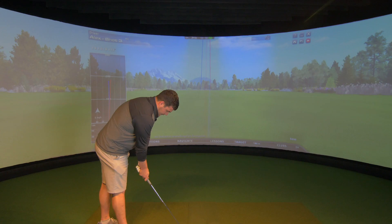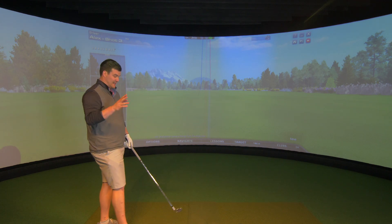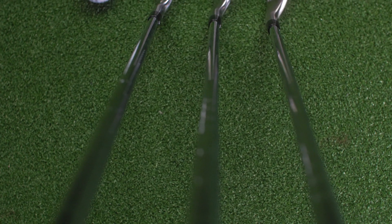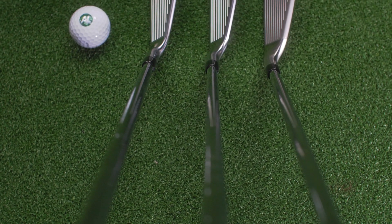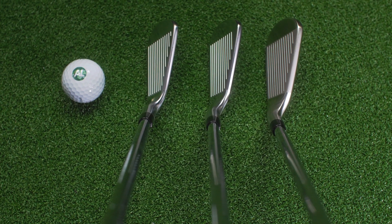We're gaming the Truetemper AMT S300, which is the stock steel option, and then we've got the Tensei White AM2, which is the stock shaft for graphite. As far as looking down at it is concerned, it is an absolute delight. If you like thin things this is going to be right up your street, but if you want more mass behind the ball you'll need to be looking at the T200 or the T300.